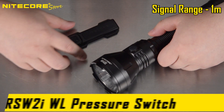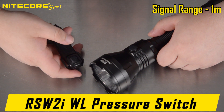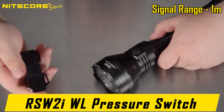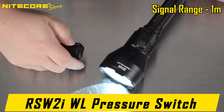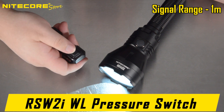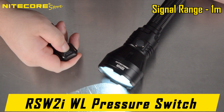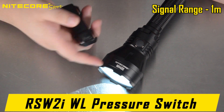Here is the operation guide of the RSW2iWL wireless remote pressure switch. If the flashlight has not been turned on in over 30 minutes, the remote will unpair itself to save battery. To pair, first activate the flashlight, then deactivate the MH40S using the power button of the pressure switch. Once paired, the flashlight and pressure switch will stay paired until 30 minutes of non-use expires.